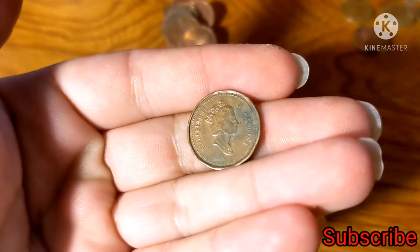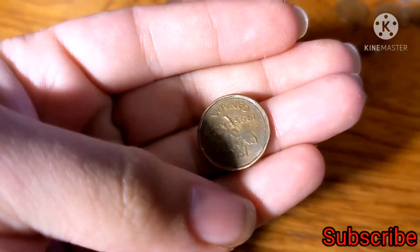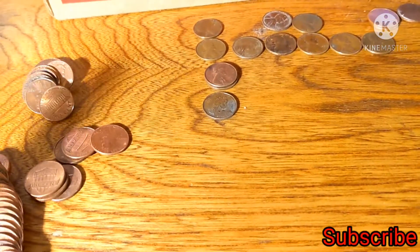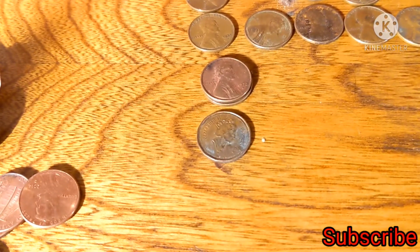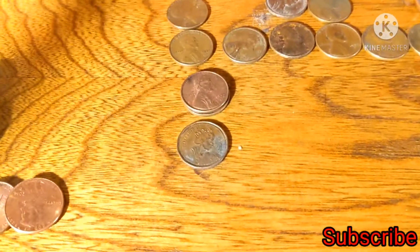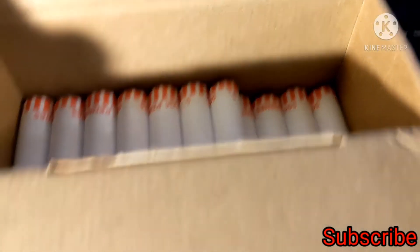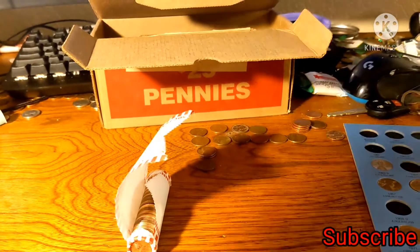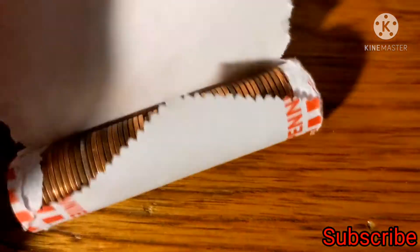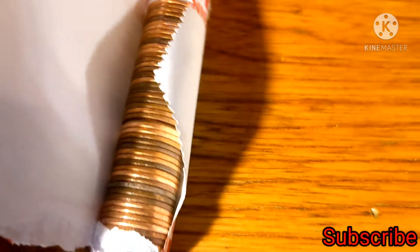That misfit coin turned out to be a Canadian Queen Elizabeth 1995 penny. For those wondering, holding onto Canadian pennies is worthwhile now because Canada discontinued their penny recently — we won't be getting any more Canadian cents. There are still billions in circulation, but what you find in your boxes is what you'll get. We also found a dime in roll number 35, so we're up at least nine cents.